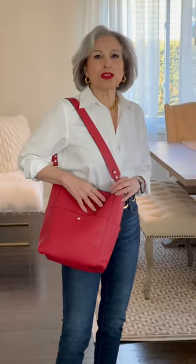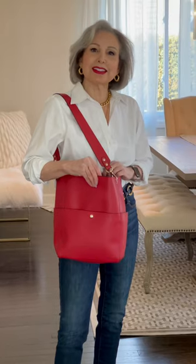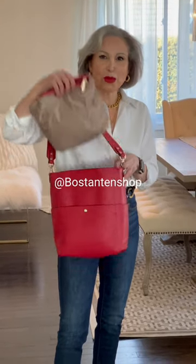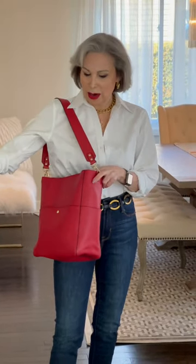A lot of you like bucket bags but you say everything gets caught in the black hole of the bucket bag. Well this one from Boss Tanton shop comes with a pouch, so you just put all your essentials in the pouch, slip it right in your bag and no digging around.